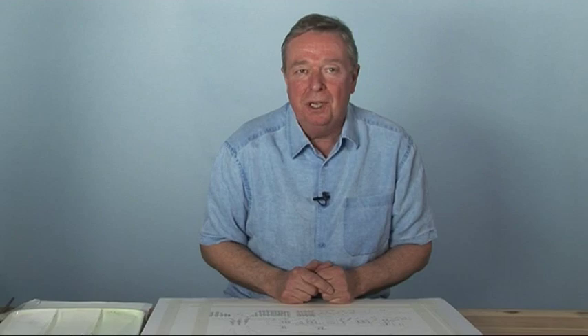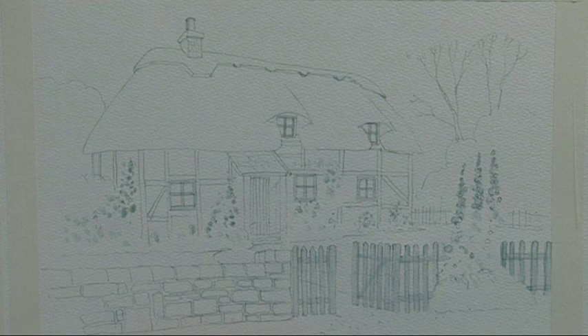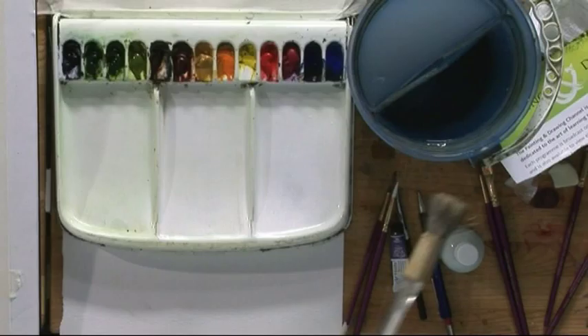Hello, I'm Terry Harrison. I'm going to show you how to paint a typical English country cottage. This features in my book, Rustic Buildings and Barns. I've already done the drawing and applied the masking fluid, so the first stage with the painting is the sky.